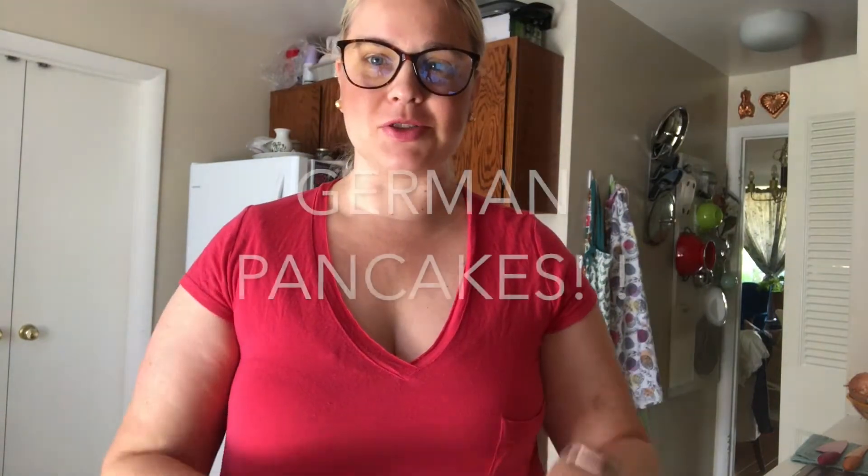Good morning my lovelies. Today we're going to make yummy breakfast German pancakes.